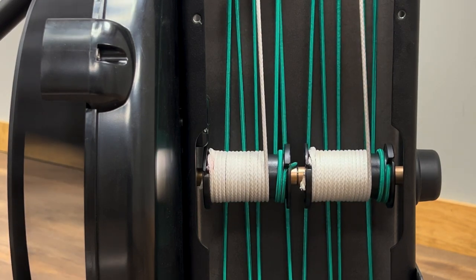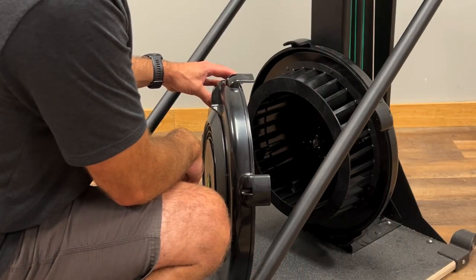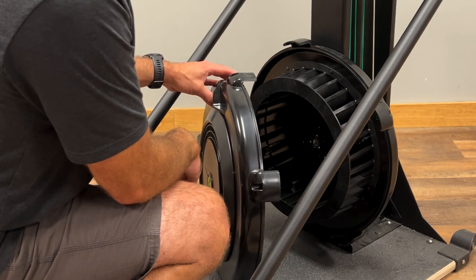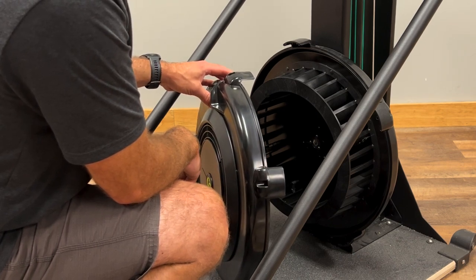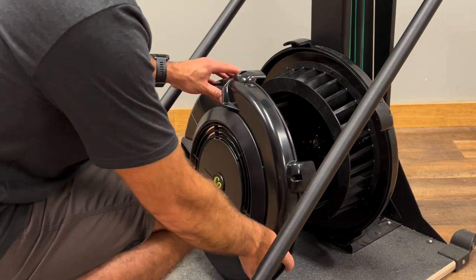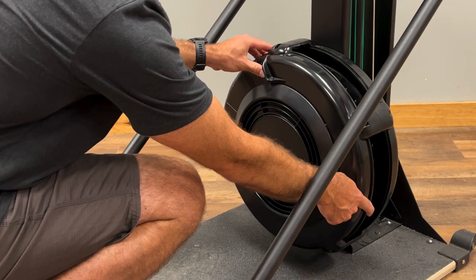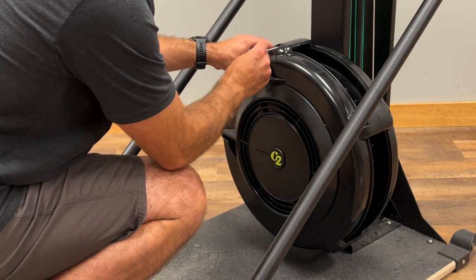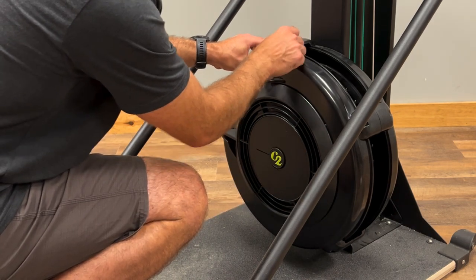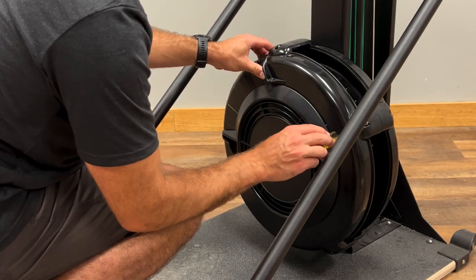Now you can put the right side maintenance panel and the flywheel cover back on. After installing the spools, attach the flywheel cover and the metal outlet perf. The way I prefer to do it is install the flywheel cover first and then lace the metal outlet perf in place. Loosely put the four fasteners in — just a couple of turns is fine.